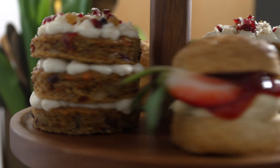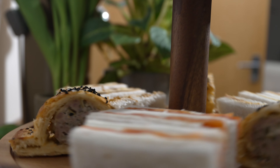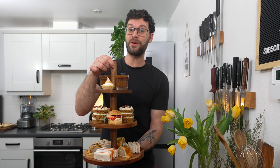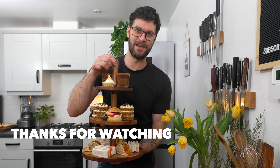Go and enjoy them with your friends and family because that's what it's all about. I hope you have as much fun making this afternoon tea as I did and you can enjoy sharing it with your friends and family. If you've got any questions leave them in the comments below. Thanks for watching and I'll see you in the next video.